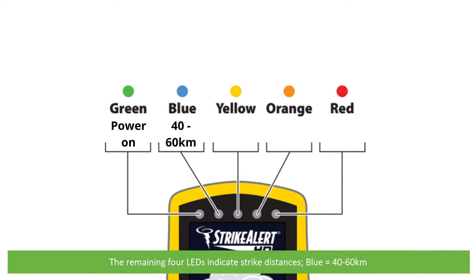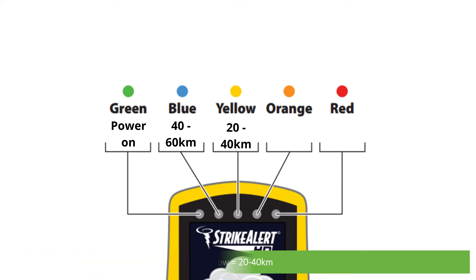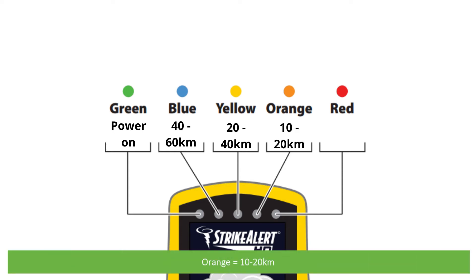The remaining four LEDs indicate strike distances. The blue is 40 to 60 kilometres away, yellow is 20 to 40 kilometres away, orange is 10 to 20 kilometres away, and red is 0 to 10 kilometres away.